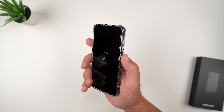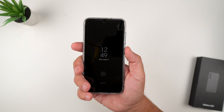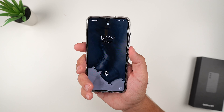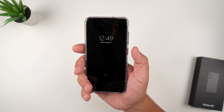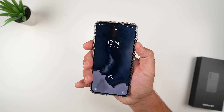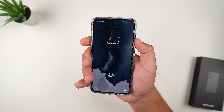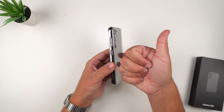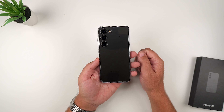Next, the clicky button test. Starting with the power button — very responsive and tactile. Volume up and down are also very tactile and responsive. If you like clicky buttons, this definitely passes the clicky button test.